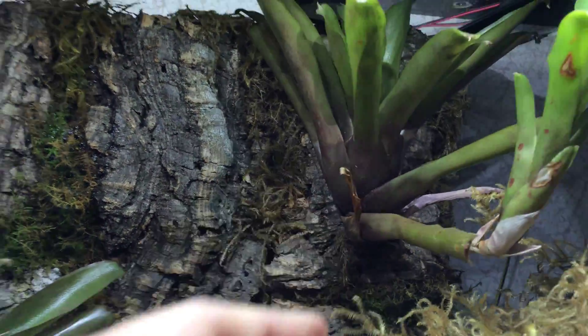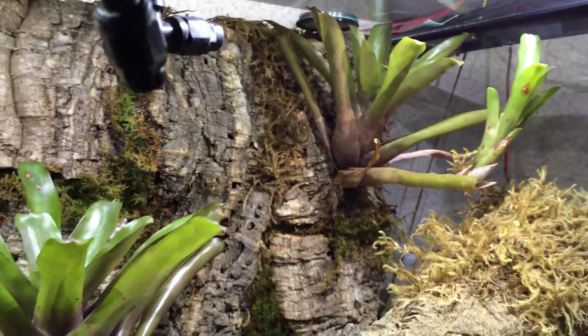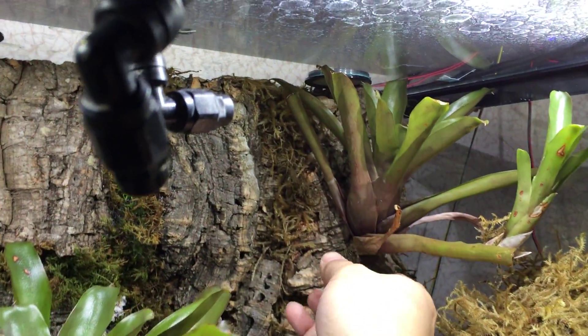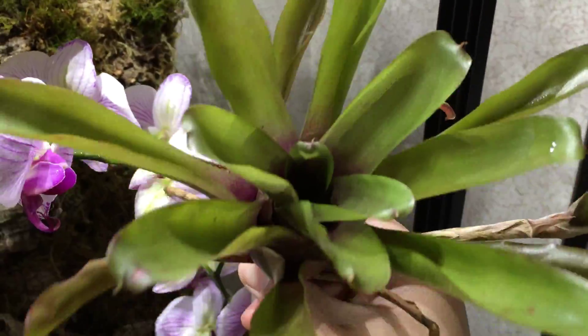That's pretty much it right there — that's all you need to do. That way, later on, if there are tadpoles in this bromeliad, I just pull it out every once in a while and check it to see if there are any.